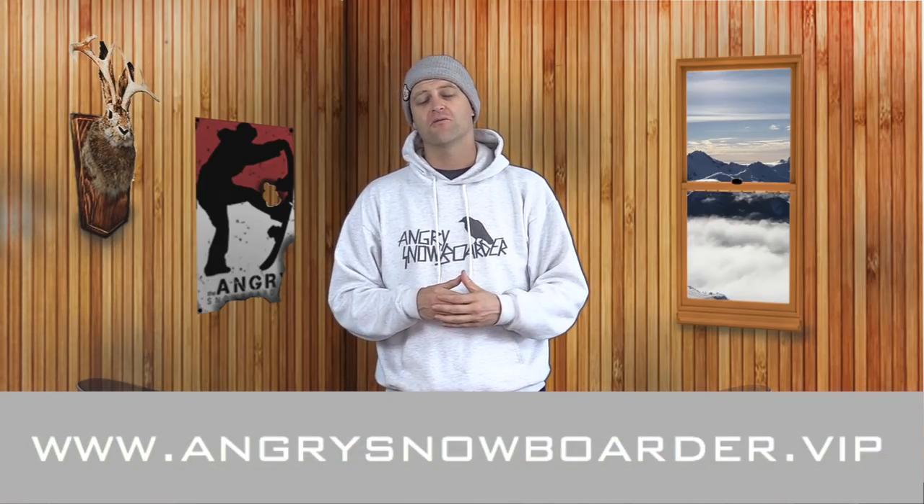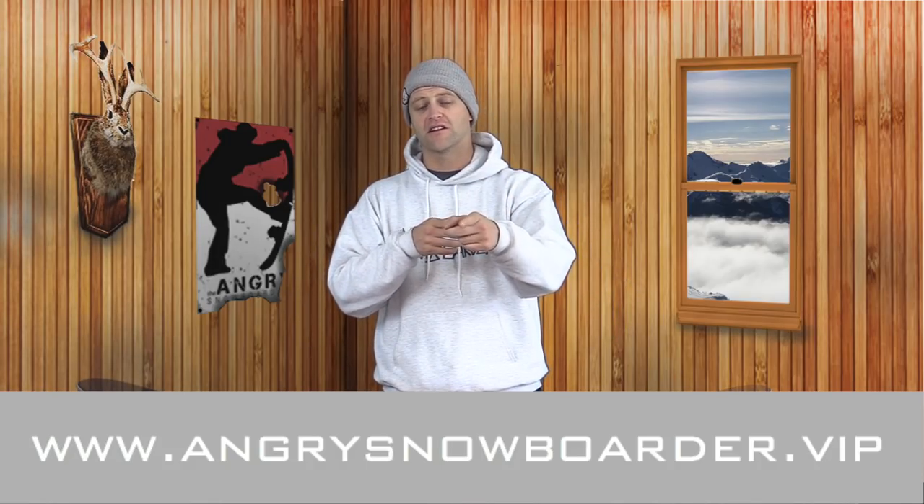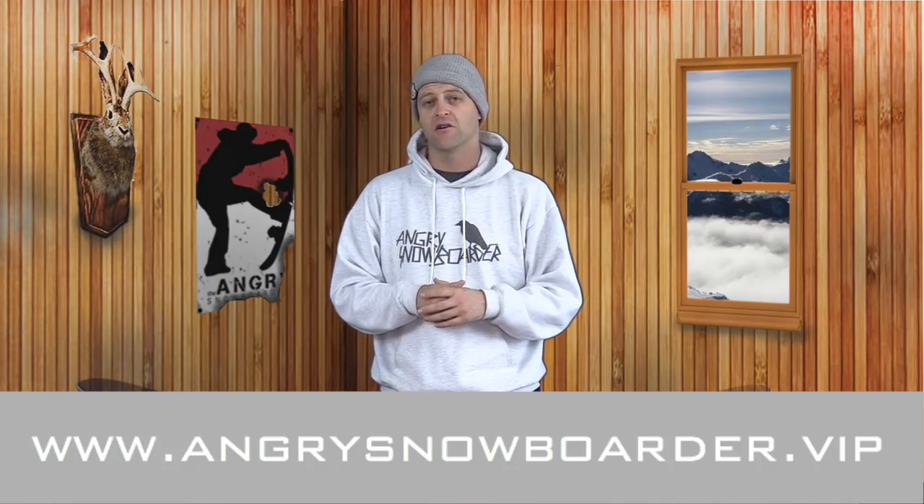If you're new here, remember to subscribe — just click that little box right over there and check out some of our other content in this playlist over here. If you really like what we're doing, check out Angry Snowboarder VIP. It's a great way to support us — click that link down below. As always, I've been your host Abram Lefebvre and I'll see you in another video.